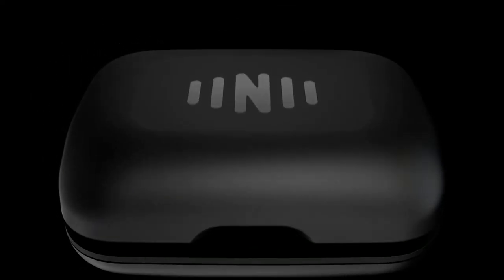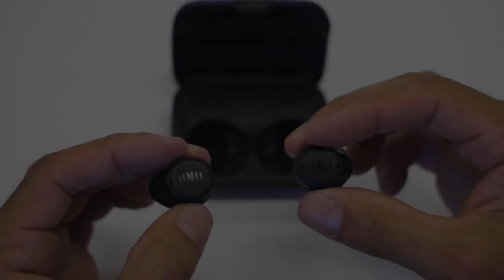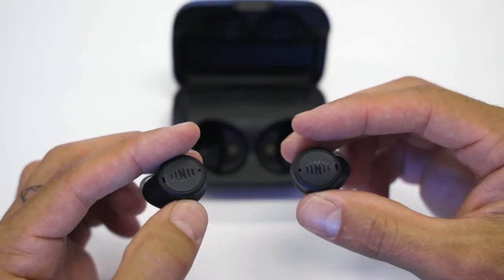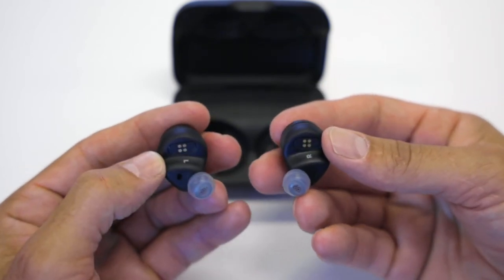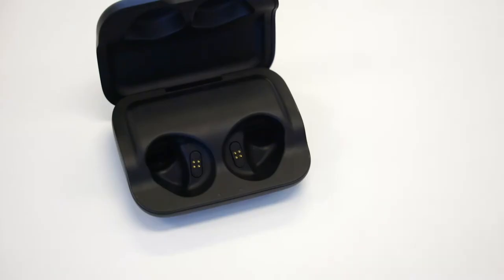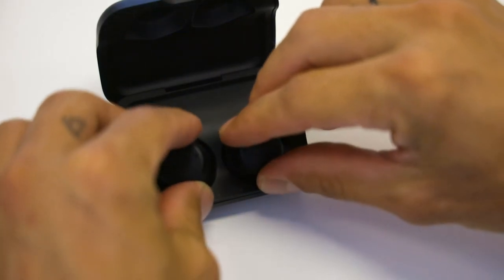Charging your IQ buds and their charging case is simple. Charging happens through the gold contacts on the bottom of the buds and the gold pins in the charge case. IQ buds charge through the charging case.